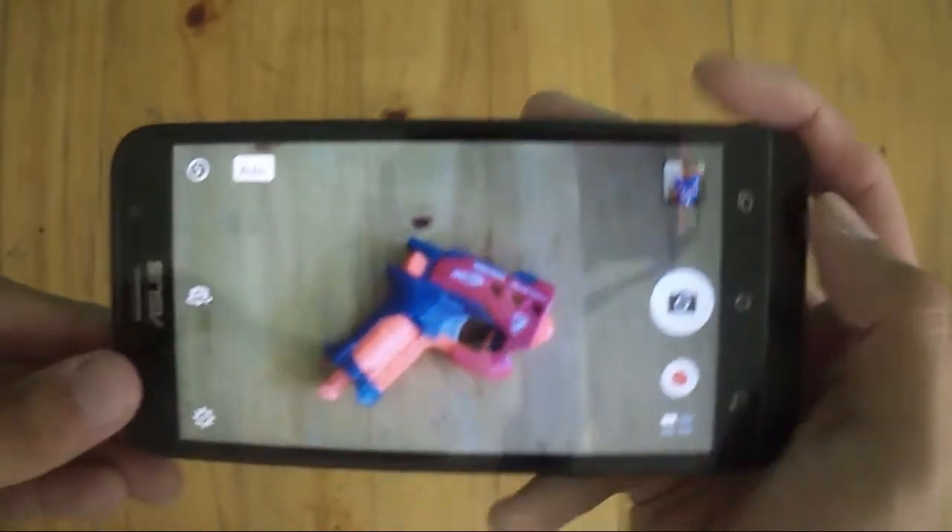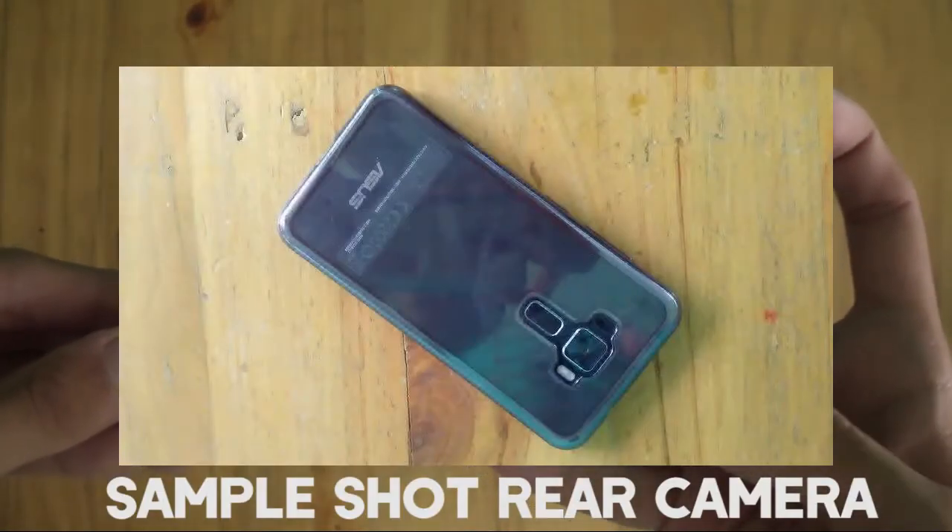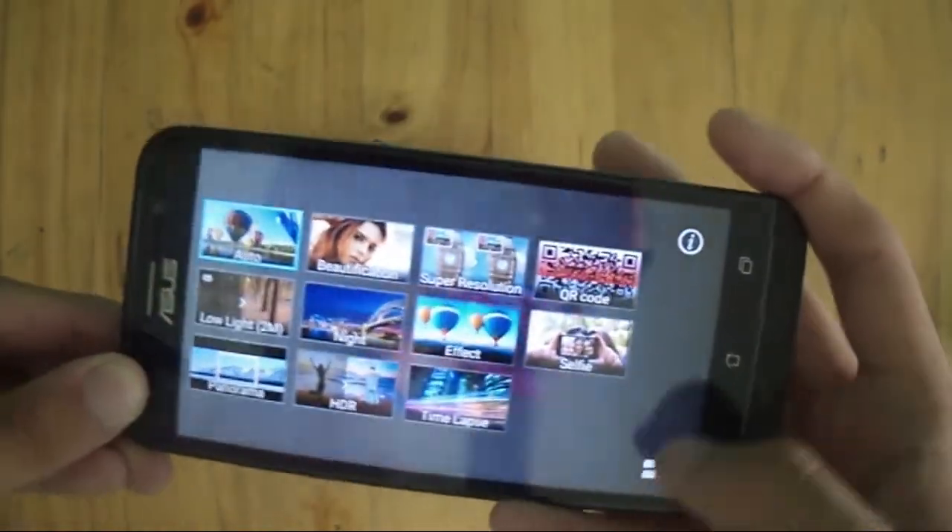Camera quality is average, suffering in low-light conditions, and images appear to have a warmer tone on both the front and rear cameras. But nonetheless, it's decent enough for a good snap.